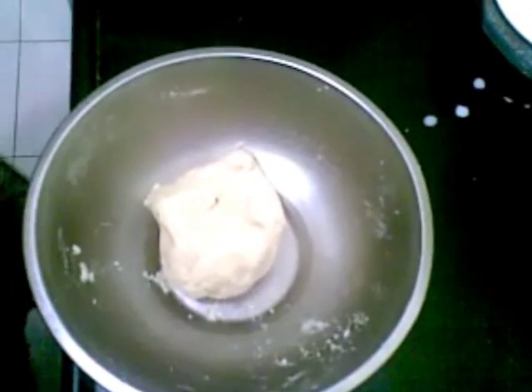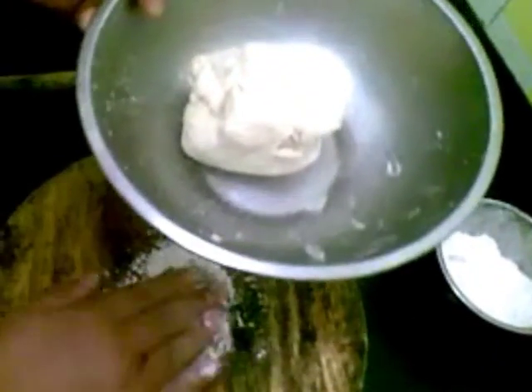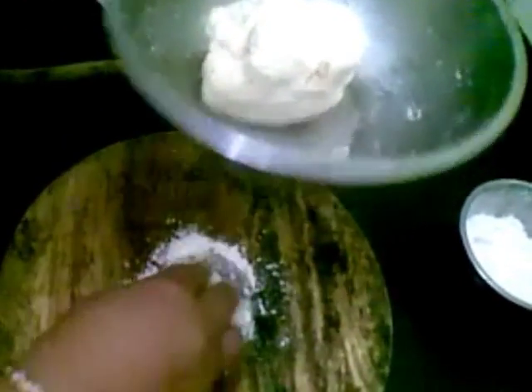The dough is ready now. We will start rolling out the puris. I am making small puris.